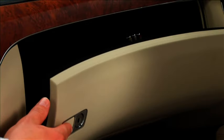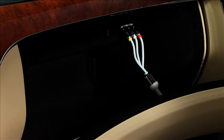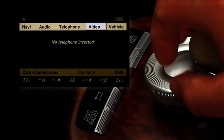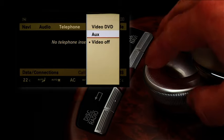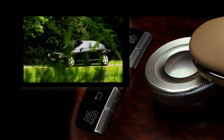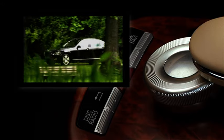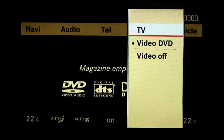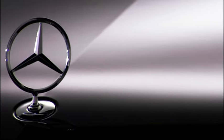The AUX-in jack in the glove compartment provides you with an interface via which you can connect mobile audio and video equipment to COMMAND. Once connected, you can select the equipment via the AUX option in COMMAND — CD, MP3 or video. The combined TV tuner receives both analogue signals and digital TV in the DVB-T standard. Enjoy the multimedia features of the future today.